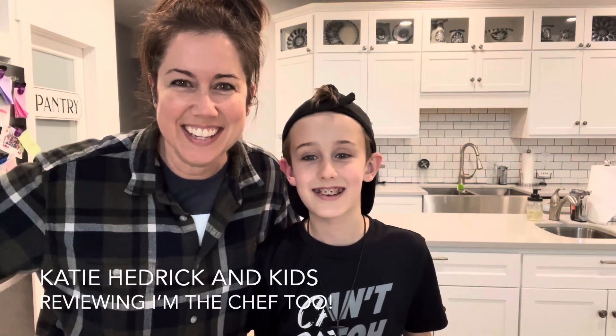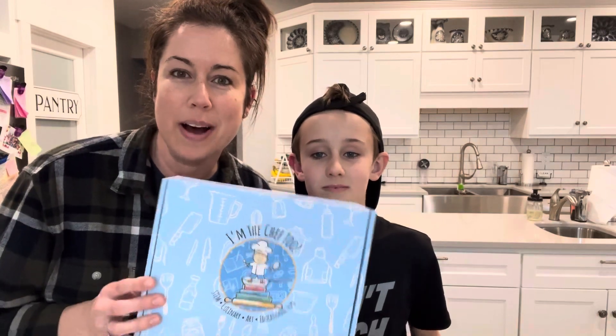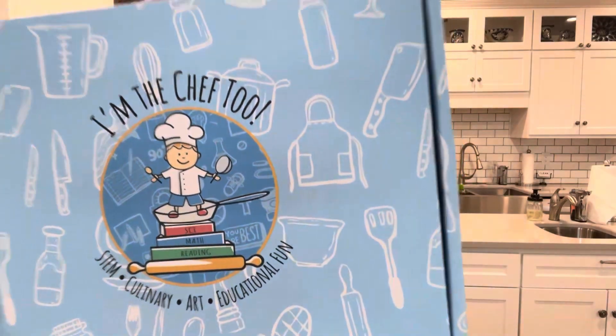Hey there, Katie Hedrick here and this is Canyon. I help moms step into homeschool the easy way. Today we are going to be showing you this fun activity from I'm the Chef Too. I found them the last time I went to a homeschool convention and it looked like a super fun add-on project that you could do with your kids.